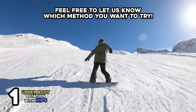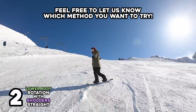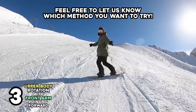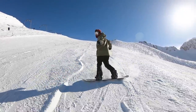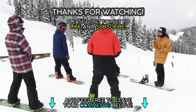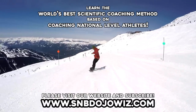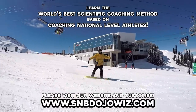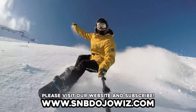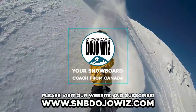Please leave a comment below to let us know which method in this video you would like to try. Feel free to share your experience after trying these methods so other people can learn from you too. Please don't forget to like and subscribe to our channel. Watch all our tutorials by subscribing to the online training program from our website. Thanks for watching — Snowboard Dojo Wiz, your snowboard coach from Canada.